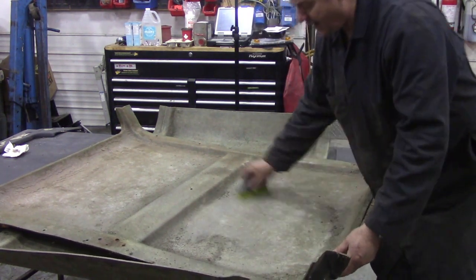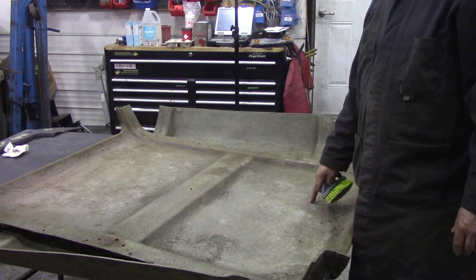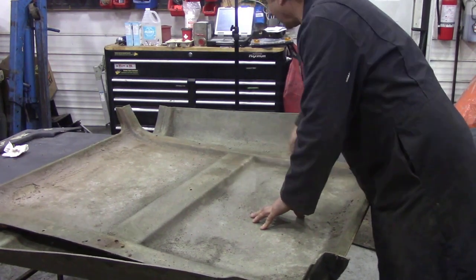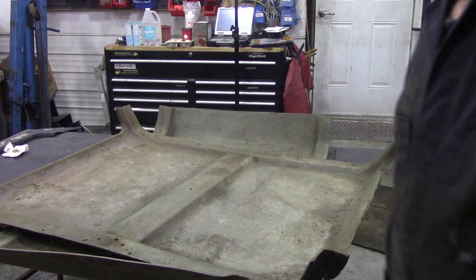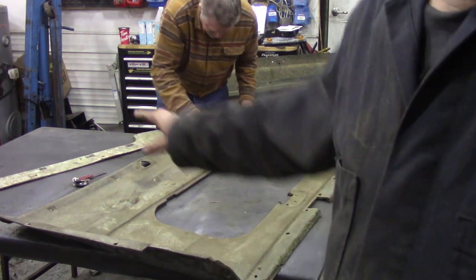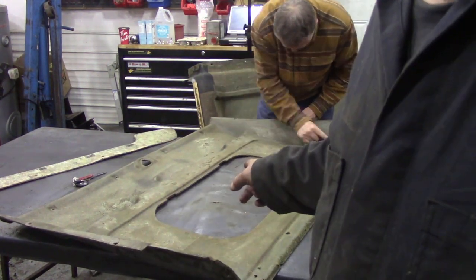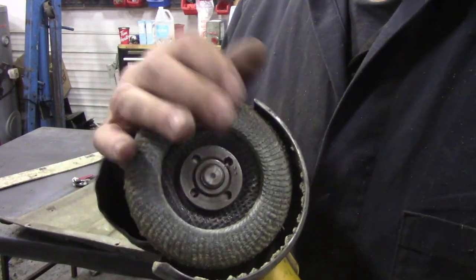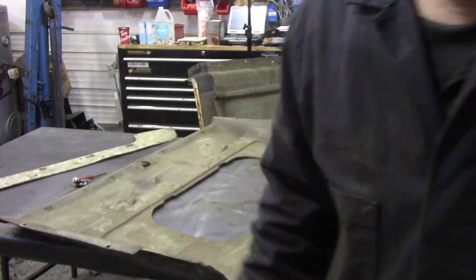This section of headliner here was held on with contact adhesive in different places - just streaks it all over the place - and it doesn't really come off with a brush. But we found out that with a grinder with a fine 80-grit disc, just run it over the contact adhesive that's hardened and it'll warm it up and it'll just flick off out the way.